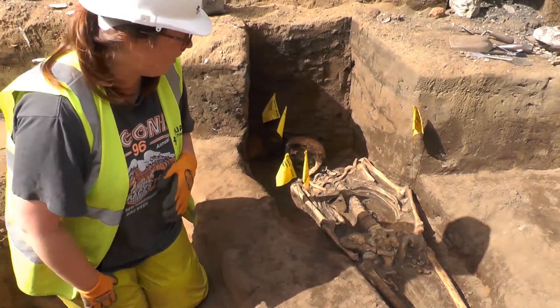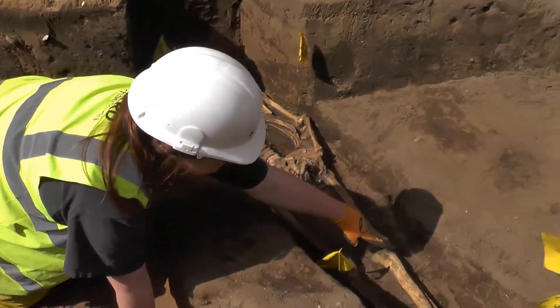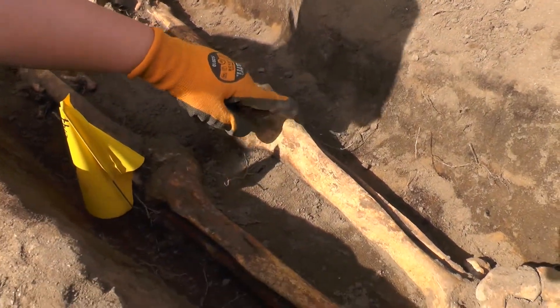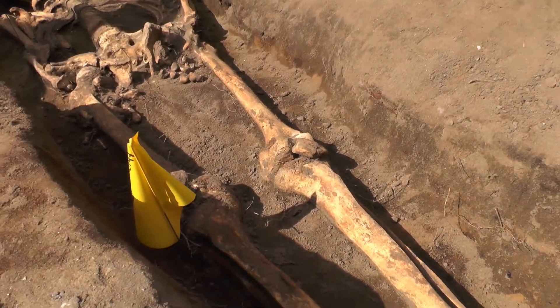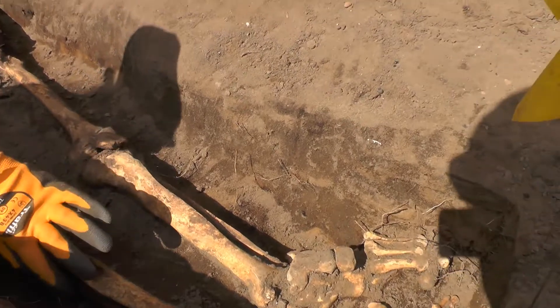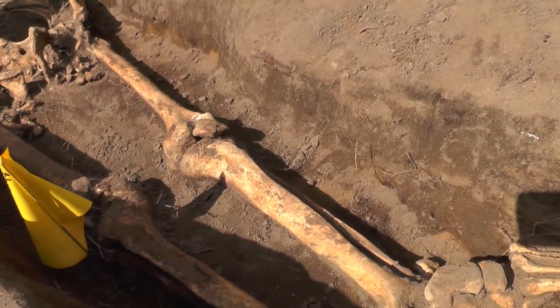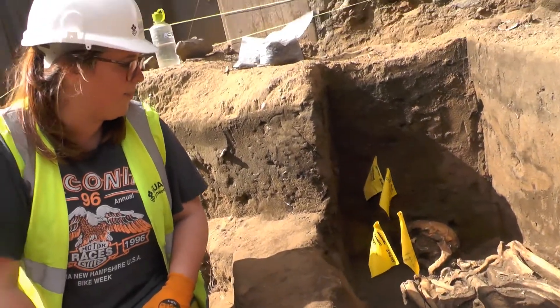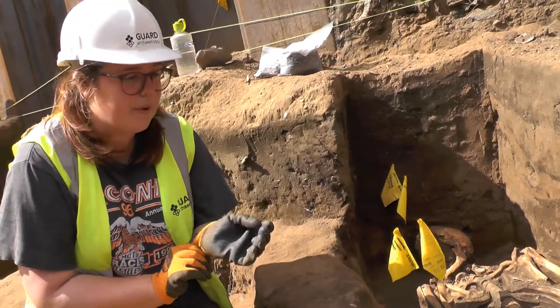Some other interesting bits: there are very large muscle attachments on the tibia, right here on the front of the tibia, and also on the fibula and the humerus. So that could suggest this person lived a really active lifestyle, doing lots of manual labour, perhaps.